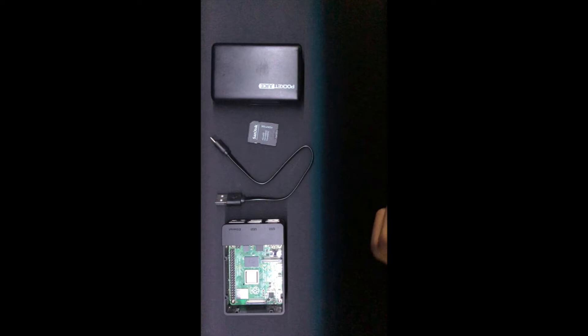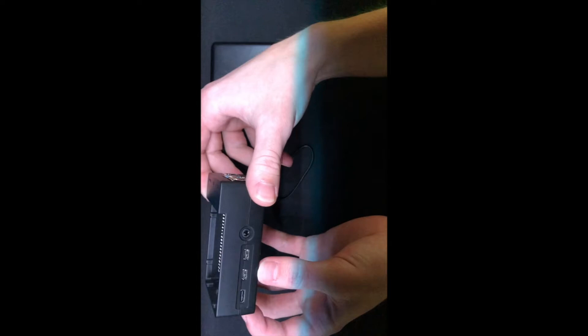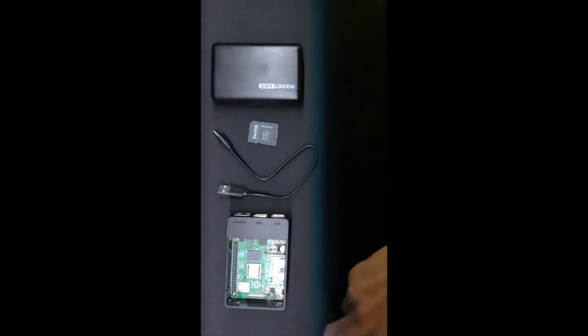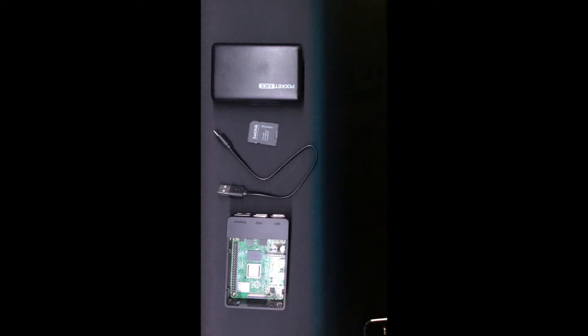With the operating system on your micro SD card, it can now be inserted into the Raspberry Pi and powered on for the first time. The next step is to figure out a display. The Raspberry Pi supports micro HDMI to HDMI, so it can easily be connected to any monitor or TV. In my case, I decided to use an iPad with a remote connection using software called No Machine, also linked below.